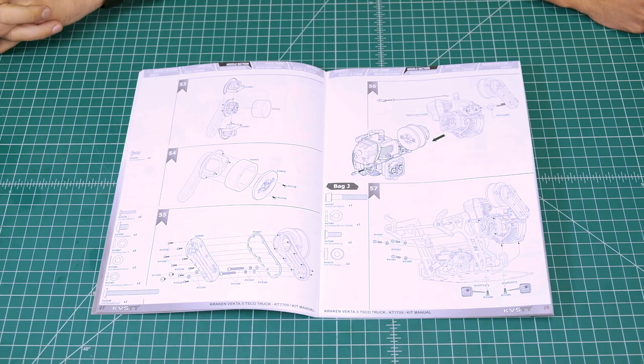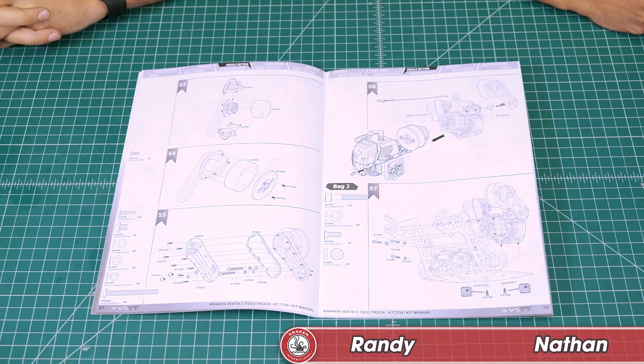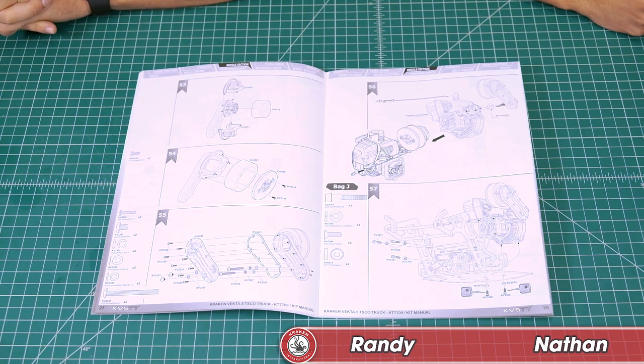Welcome to video tutorial number 11. This is the official Kraken YouTube channel, and we're building the KB5 TT kit bag by bag. We're here on page 28, bag J and block 57.